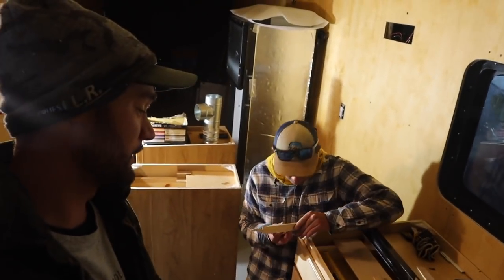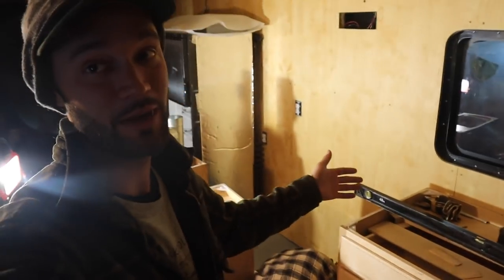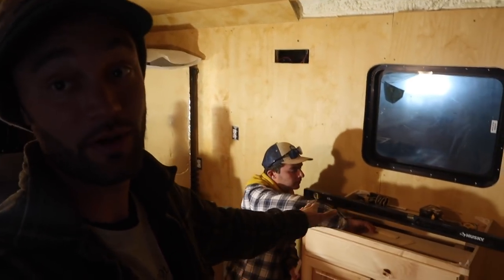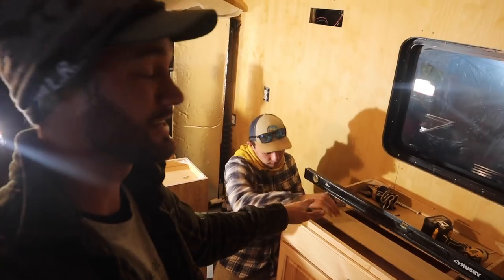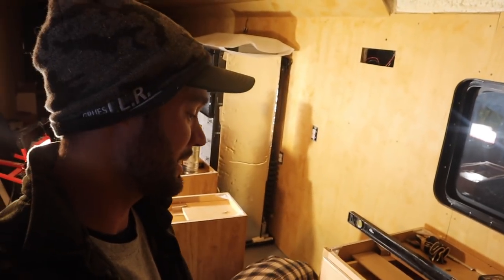We are at that point where we're going to start setting cabinets. We have a couple pre-made bases that John and Steve, the clients, bought. We're gonna have to custom build some hickory cabinets in to kind of finish it off, but we're gonna be putting these permanent ones in now and figuring out how we're gonna fit all the electrical wiring and plumbing inside of these cabinets and build some custom ones.